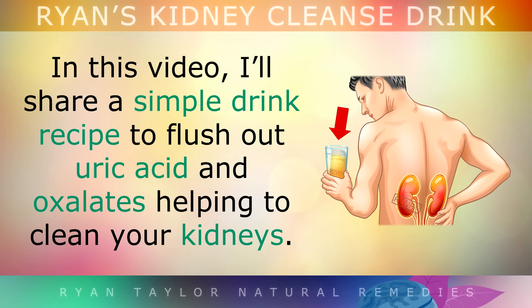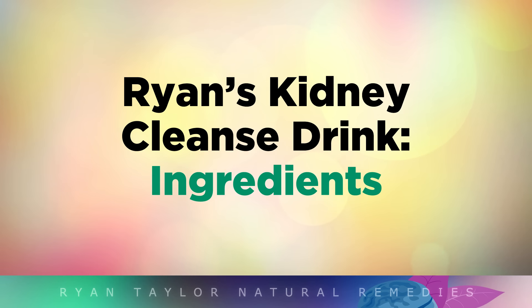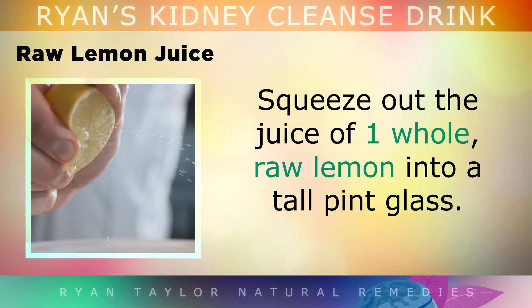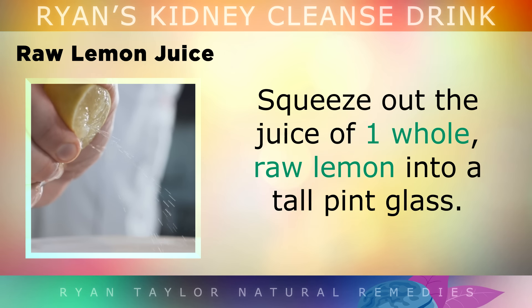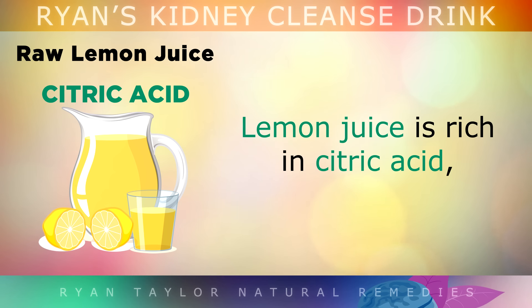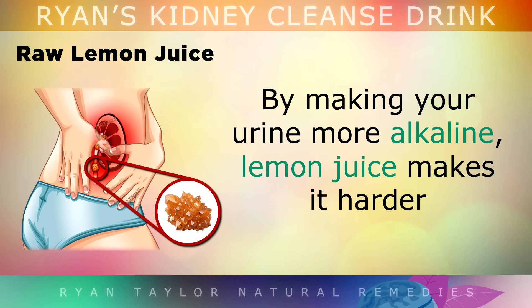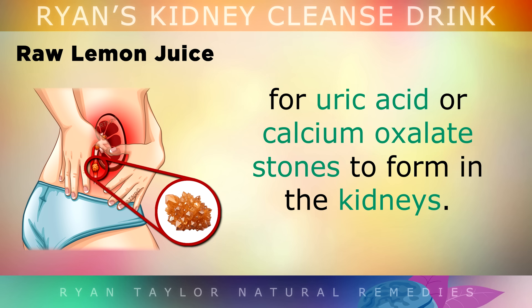In this video, I'll be sharing a simple drink recipe to flush out uric acid and oxalates by helping to clean out your kidneys. The first ingredient is raw lemon juice — squeeze out the juice of a whole raw lemon into a tall pint glass. Lemon juice is rich in citric acid, a powerful compound that helps the kidneys dissolve uric acid and oxalates. By making your urine more alkaline, lemon juice makes it harder for uric acid or calcium oxalate stones to form inside your kidneys.